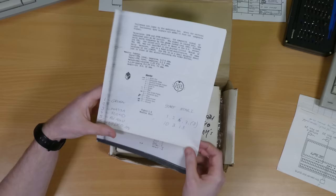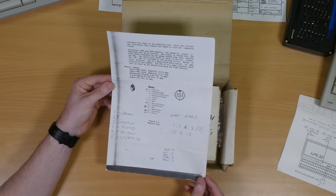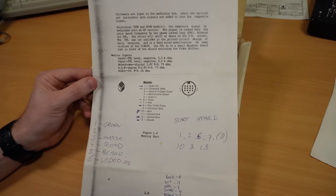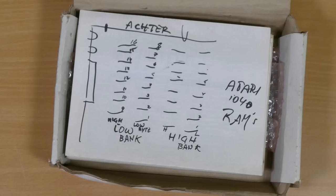The next piece of paper is the pinout for the RGB monitor port, and it looks like this is a photocopy from one of the service manuals. It has some scribbles on it, again in Dutch, and it looks like someone was trying to put a SCART cable together. It's easy enough to buy an off-the-shelf cable for an ST nowadays, but Atari didn't offer an official option. This is cool — it's a diagram of all of the RAM chips, looks like it might be for the STFM, and when you run the memory tests it will tell the engineer which chip is at fault, so this would help to track them down inside the machine.